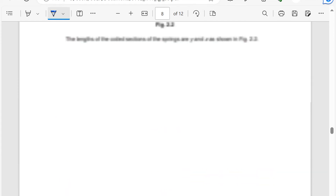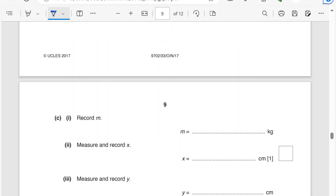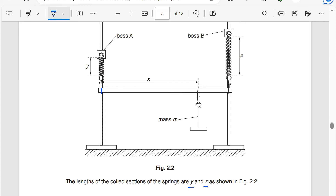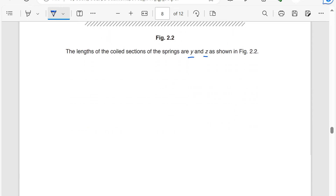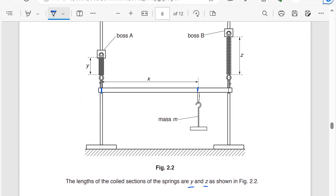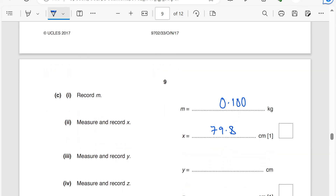Record m — m was given, so I transfer it as 0.100, maintaining the same number of significant figures. Then measure and record x. Since x is just read from the ruler where the string loops touch, x is a single measurement — don't repeat it. My student measured x and her value is 79.8 centimeters. Remember: every measurement from a meter ruler to one decimal place. Because y and z involve holding a ruler in your hands — there is parallax and shaking — a repeated measurement is appropriate.